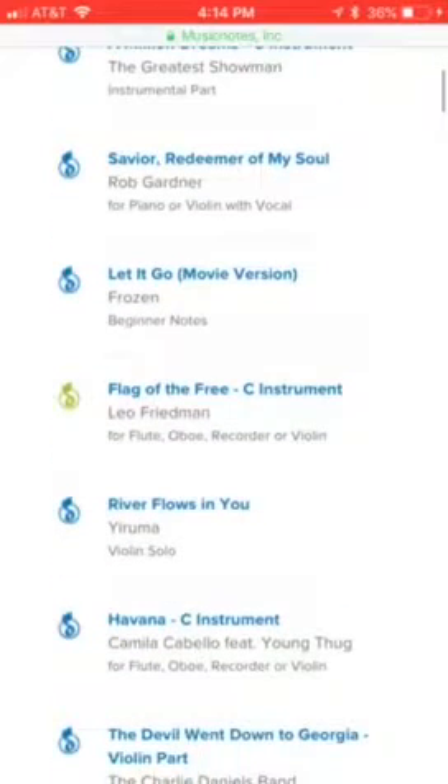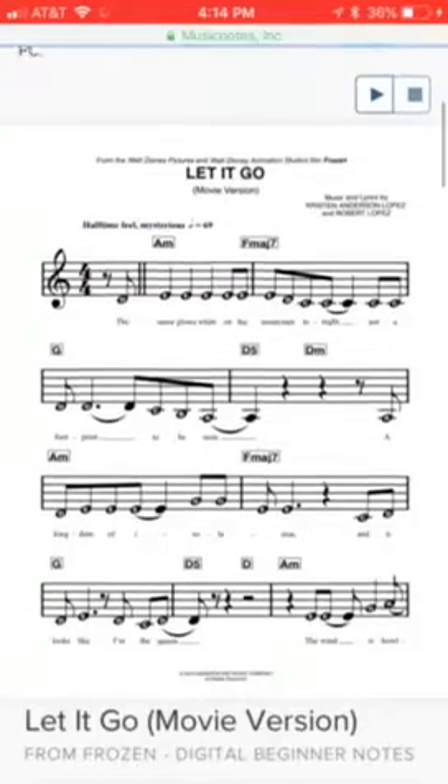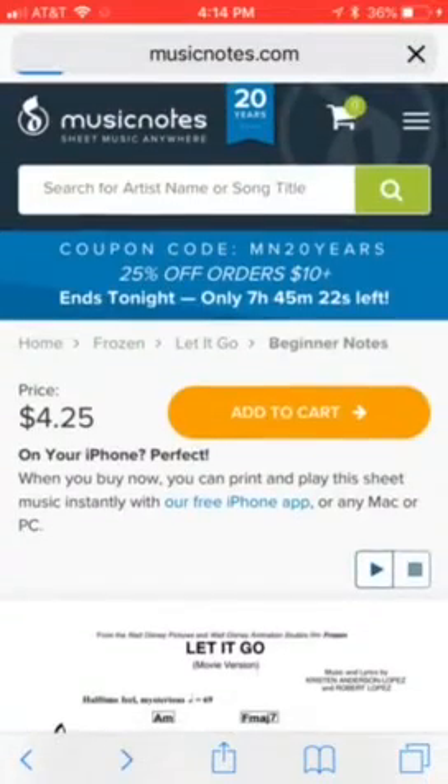Again, 20 likes and I'll be playing Pirates of the Caribbean. Next one is Let It Go, the movie version. Here it is. This is the beginner version. Yeah, that should have given you time to screenshot that. It has the notes there for you to play. Pretty simple.